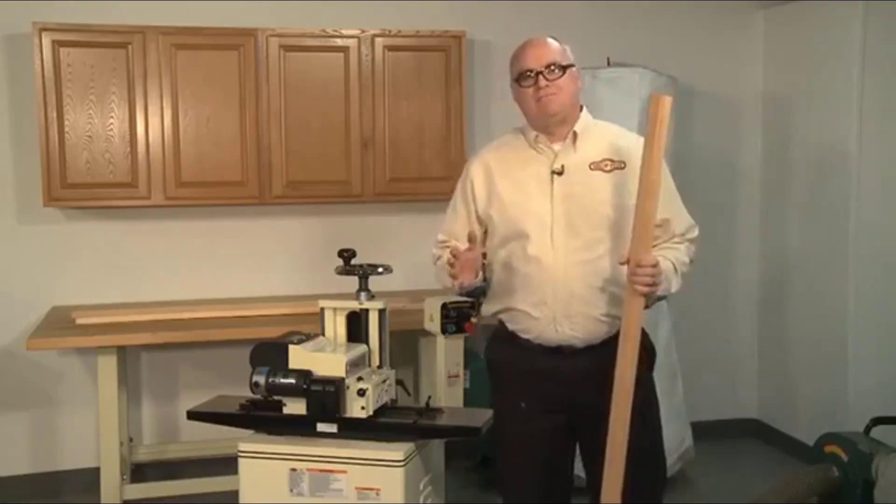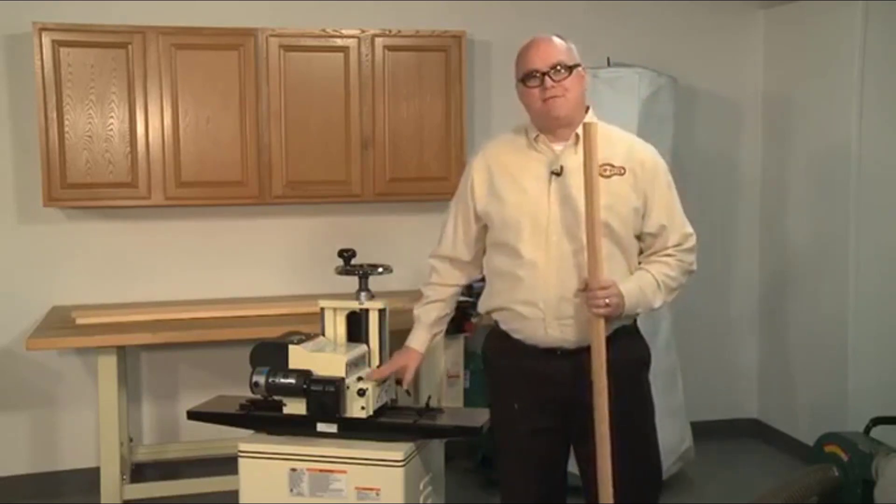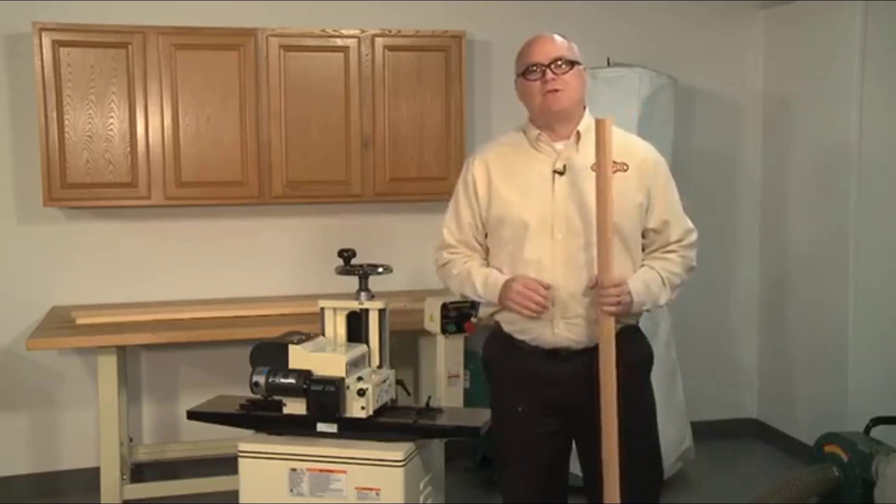Whether you're a do-it-yourselfer, home hobbyist, or a professional, the W18-12 planer molder by ShopFox will provide years of quality service and reduce your costs of moldings dramatically.